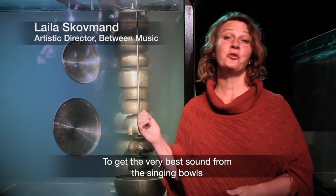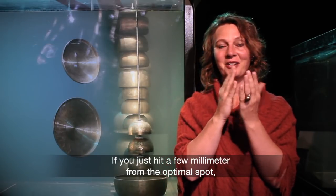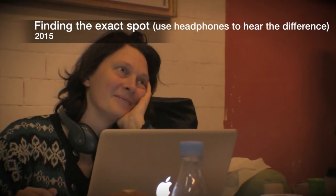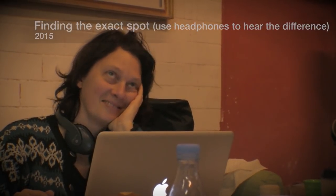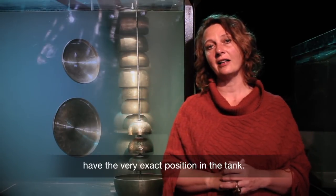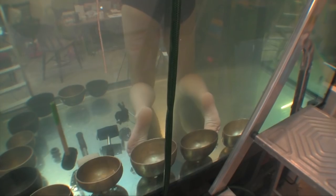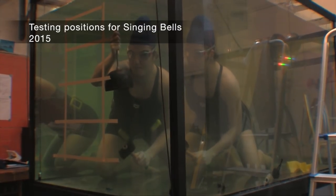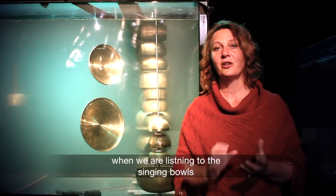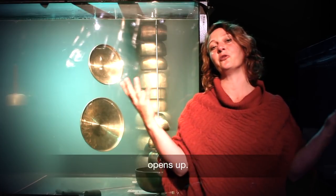To get the best possible sound from the singing bowls, it is very important to strike them at exactly the right point — even a few millimeters away from the optimal point can change the sound quite a lot. Likewise, it is important that they have exactly the right placement in the tank. So we have measured all the singing bowls and found out where they sound best. When describing the ideal sound, the goal is the point where the instrument sounds most free — almost as if you can hear the resonance opening up.